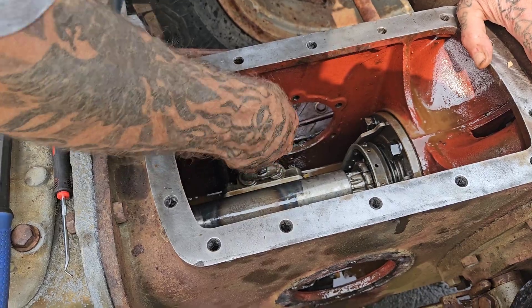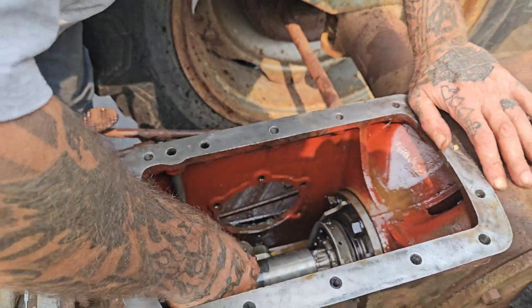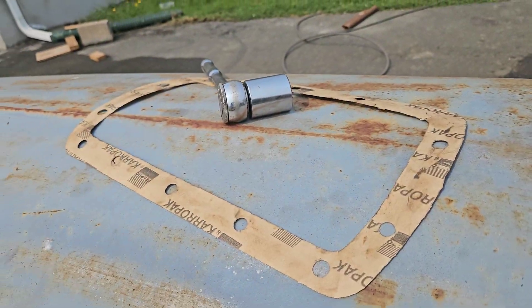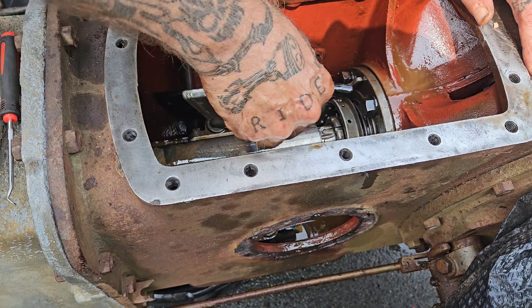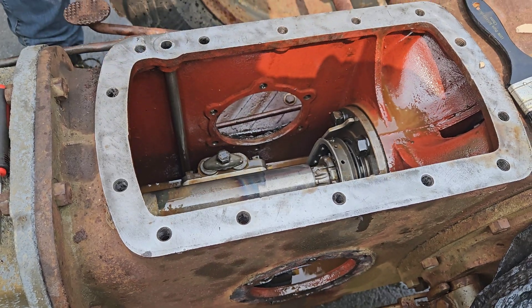Now we're just cleaning everything up out of here. It was all full of silicone. So rather than making a new gasket, they used silicone and it was everywhere. Unfortunately we got some silicone debris and we're trying to clean that up.